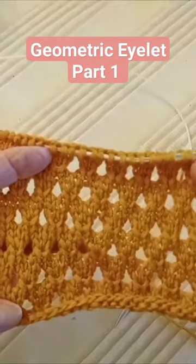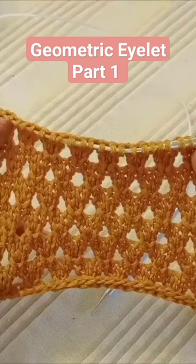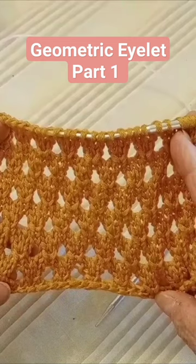This is an eyelet stitch — very pretty. It's a multiple of three plus two, one for each edge. I'm using the needles that the yarn calls for, and I have 32 stitches cast on. It's an eight-row repeat.